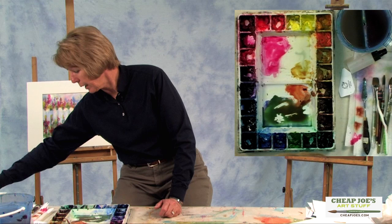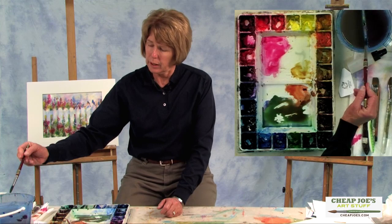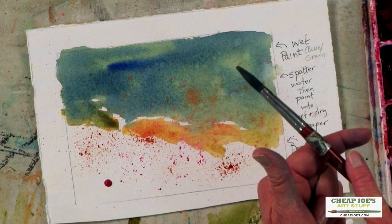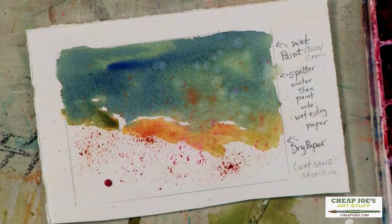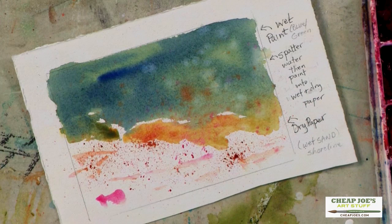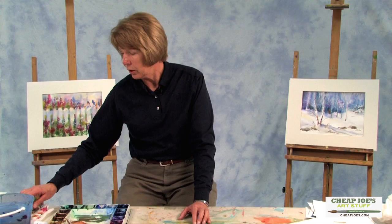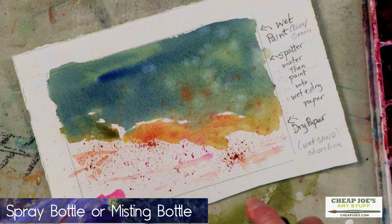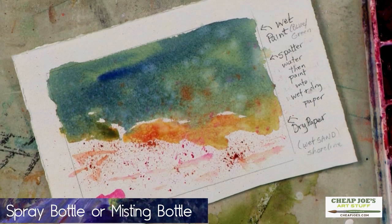Another fun thing to do is just to take a round brush with clean water, and then just in the wet area, just tap the water just a little bit. You can also, with the spattering, if you want to loosen it up a little bit, you can always just hit the edge of it with the brush. You can also use a spray bottle of water and mist it, and it will also give you some of those little bubbly areas that you like to see.